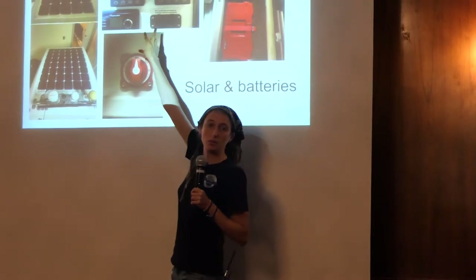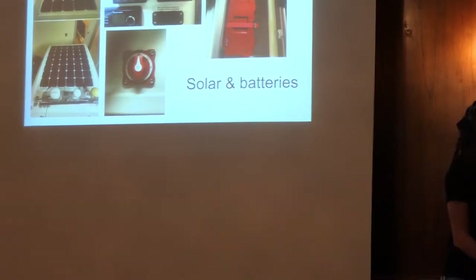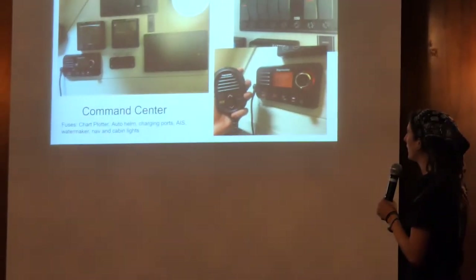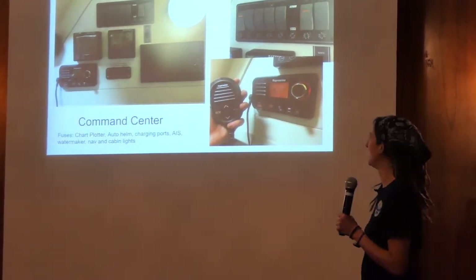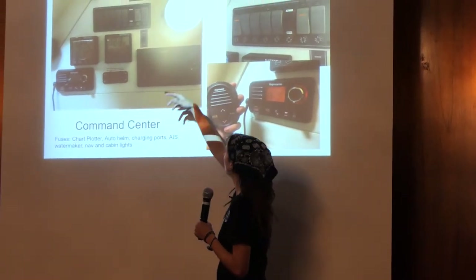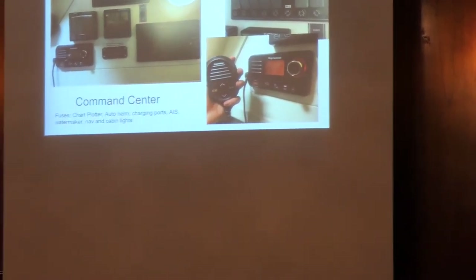Here's my battery — voltages and how much charge is remaining. Those are the batteries down in one of the lockers. That's the command center in the aft cabin — it's got all my equipment in there. I'm a pilot so I like flipping switches; it makes me feel good. Here's all my circuit breakers, fuses, battery breakers, VHF radio, GPS chart plotter, charging ports. All my fuses are going to run all my electrics — and yes, I do have spare fuses.